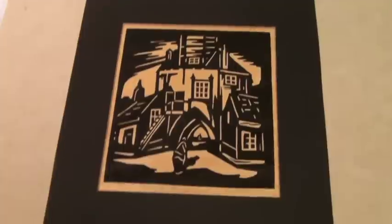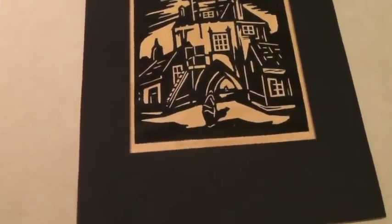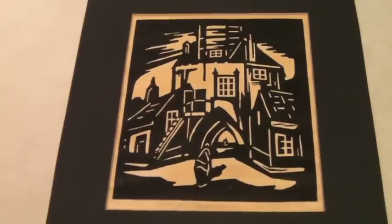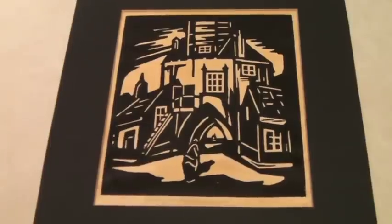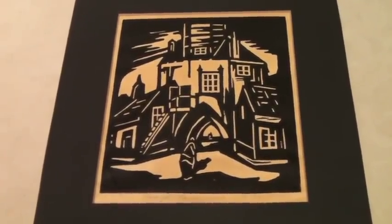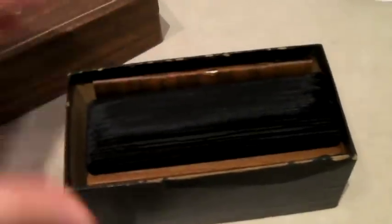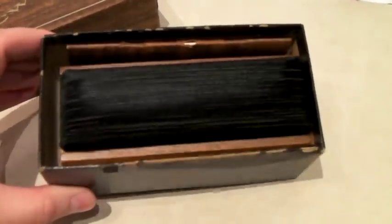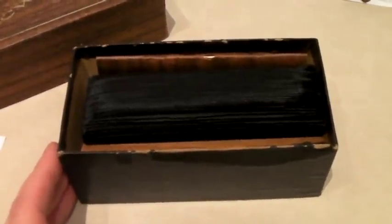This is a block print that we bought in Amsterdam for one Euro. It is signed in pencil — it's hard to see, but it is there. It sold to someone in France with a very Dutch name via the global shipping program, best offer of $85. This is a disc washer for cleaning vinyl records — it comes with some cleaner and a special lint brush thing — and it sold for $37.